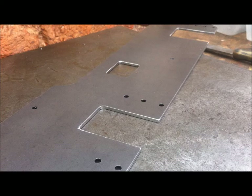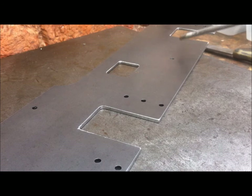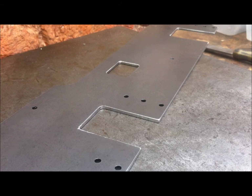Chris here today on a chilly morning with another workshop video. Today I'm going to focus on these slots. You might remember from my frames video that I cut three slots like these down the length, and in this video I'm going to explain the purpose of them and show the next steps.